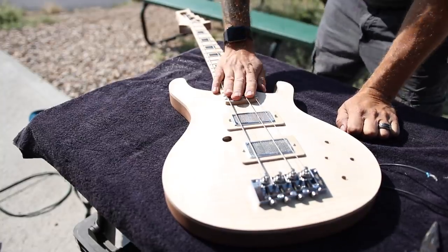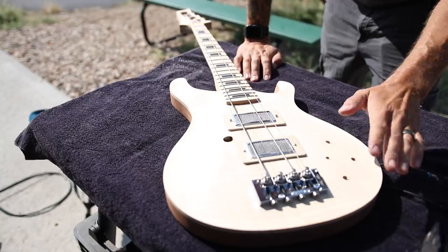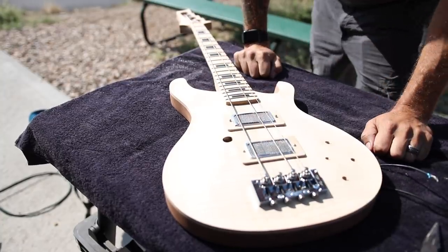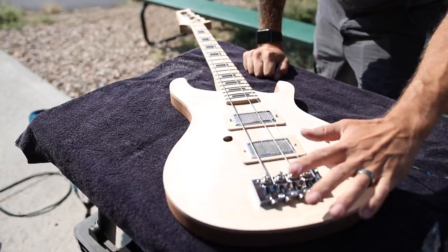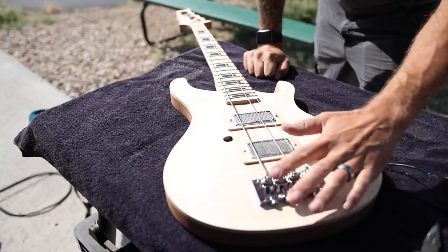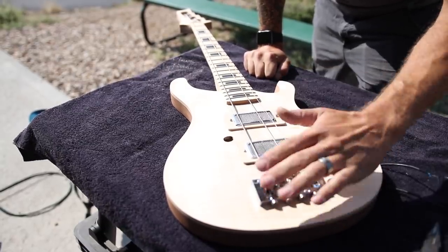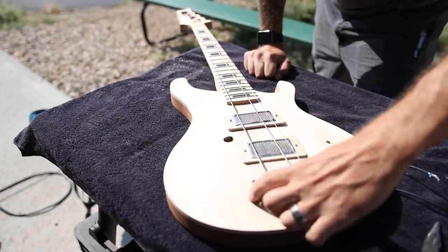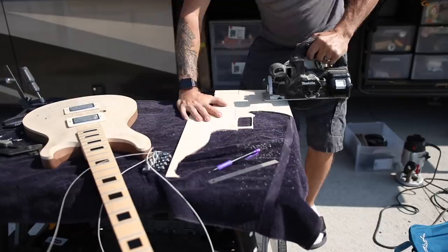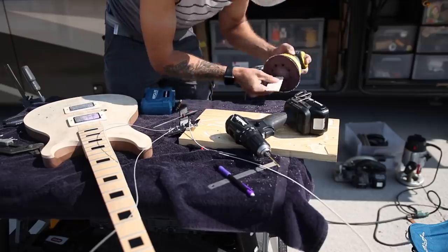I've got my neck angle set perfectly. I just want this guitar to have a full range of adjustability for whoever ends up owning it. Right now I'm at the max of my bridge height — it would be fine, but I want the user to be able to adjust up and down as they please. So I'm going to raise this bridge up about three millimeters using the same plywood I used for the pickup rings.